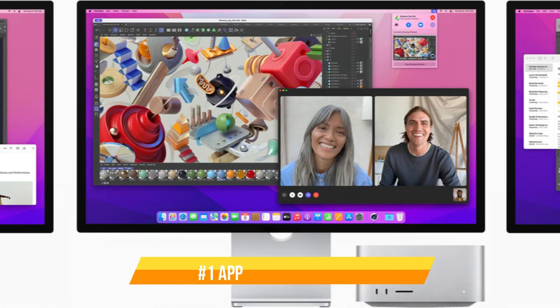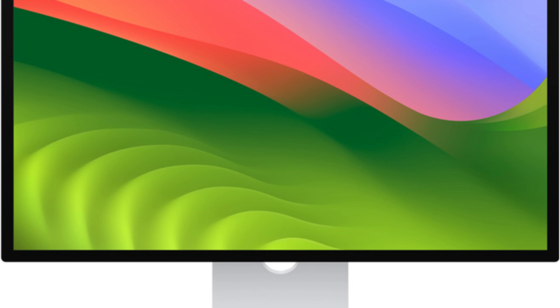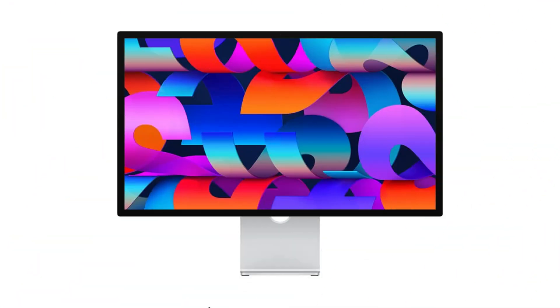On number one, we have the Apple Studio Display. With its gorgeous 5K Retina screen that produces clear, colorful images, the Apple Studio Display is a remarkable add-on for the Mac Mini M4 series. Creative workers that want precise color representation and fine detail for their projects will find it ideal due to its high resolution and P3 broad color gamut.